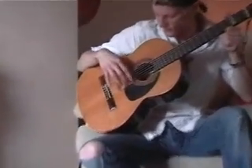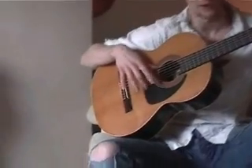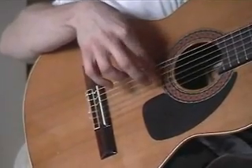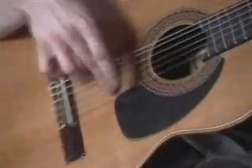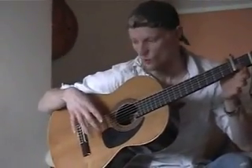So the practice move is just your index and your middle fingers, and you just want to play it like so.